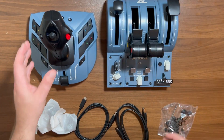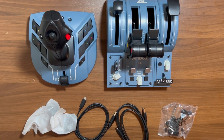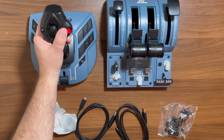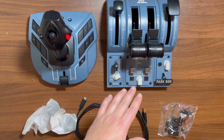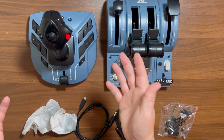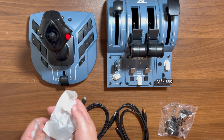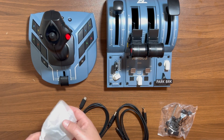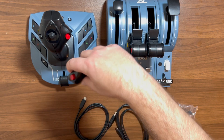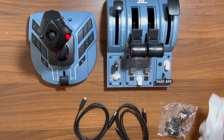We'll start with the yoke. This is set up in a left-hand configuration for the captain. So if you wanted to use this as a first officer, these two buttons switch and you can use it that way as well — that's what these extra pieces are, the additional side switches. Good for lefties and righties.